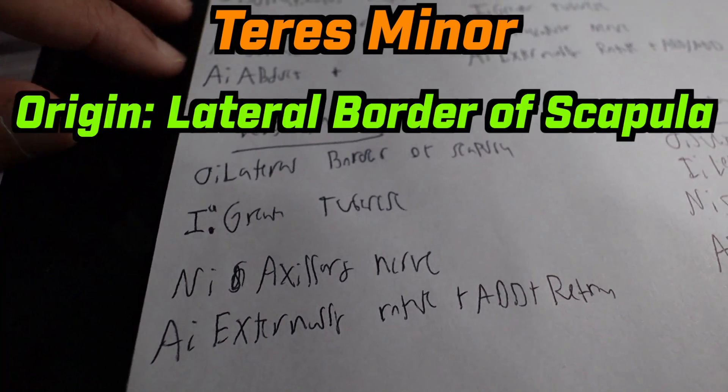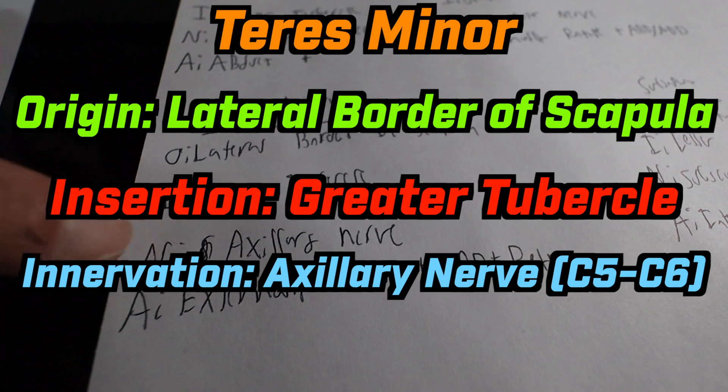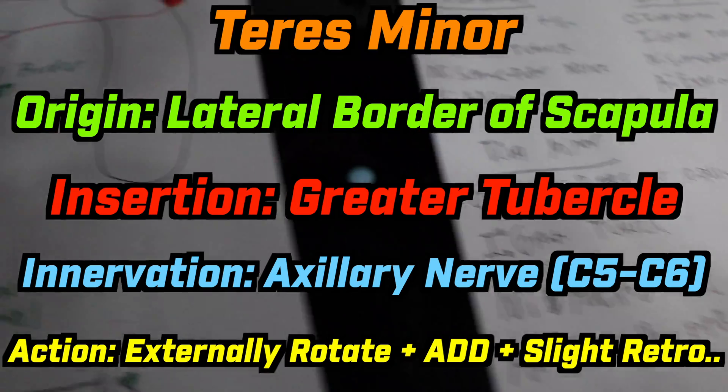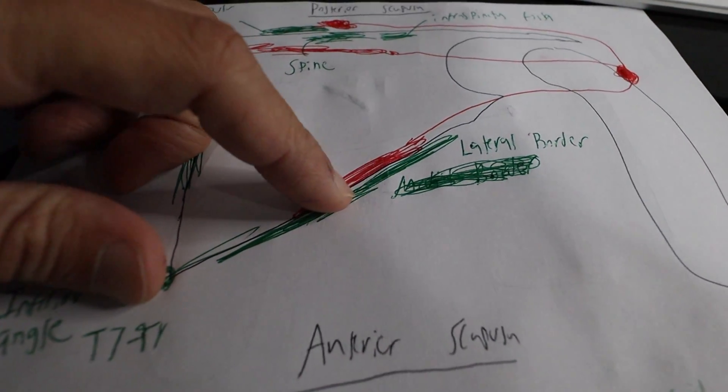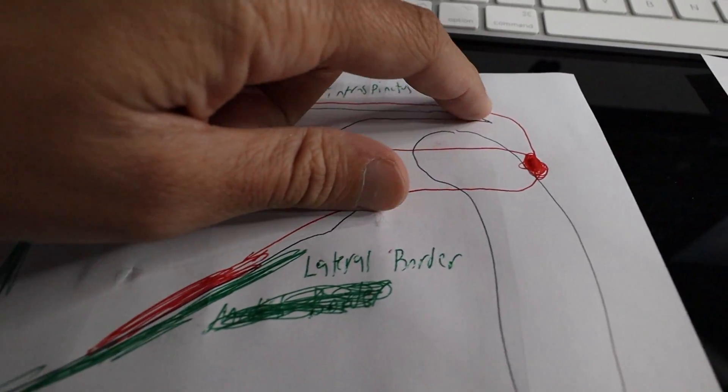Teres minor originates on the lateral border of the scapula. It inserts onto the greater tubercle and is innervated by the axillary nerve. Its actions are to externally rotate, adduct, and retrovert slightly. We have the teres minor drawn out here running from the lateral border all the way to the greater tubercle.